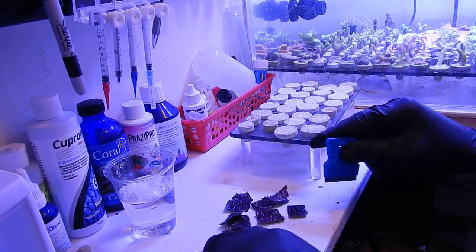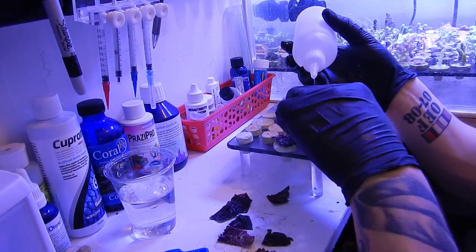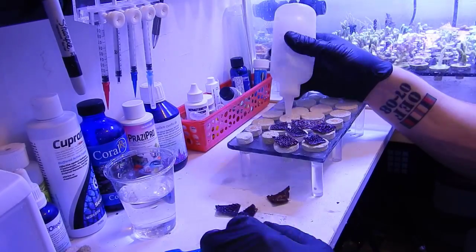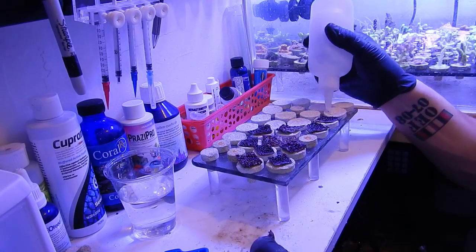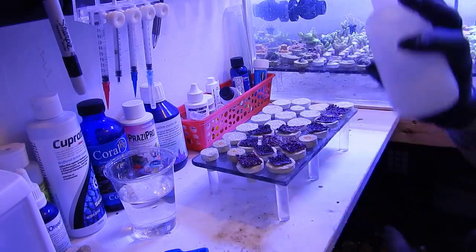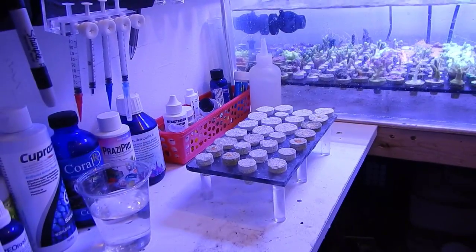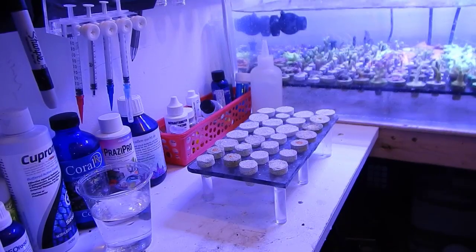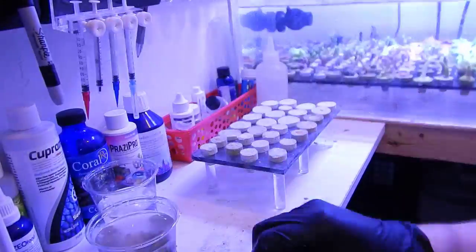Now that we have all our coral, let's get over to the frag room and start cutting. The first coral we're going to do is the green star polyps — I'm simply cutting it up into squares just big enough to fit on the frag plugs. I want them to encrust a little bit before I sell them, but I don't want them to grow over the frag plugs and get on the rack. If you plan on keeping this stuff, try to keep it in a secluded area in the tank or away from other frags so you don't have to worry about it spreading and killing other coral.